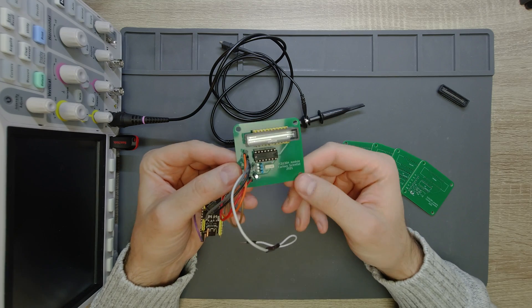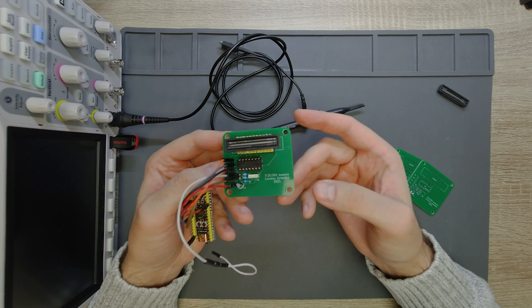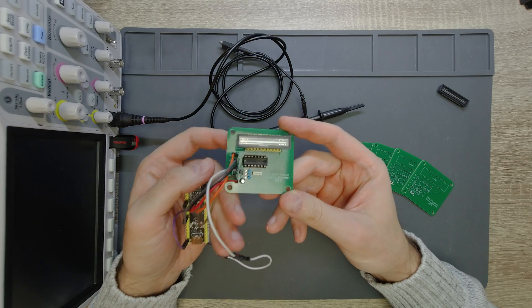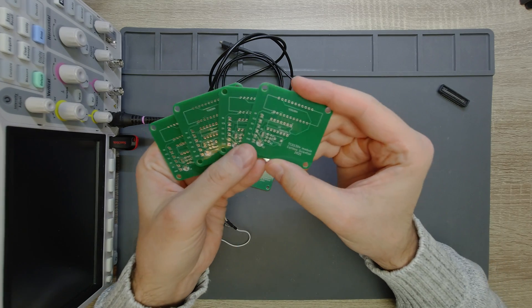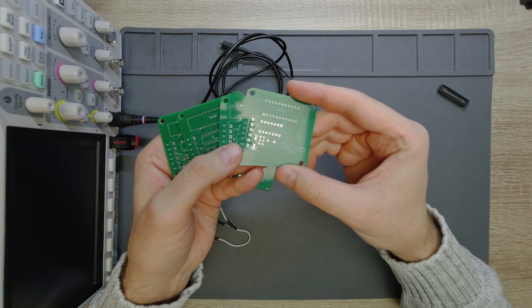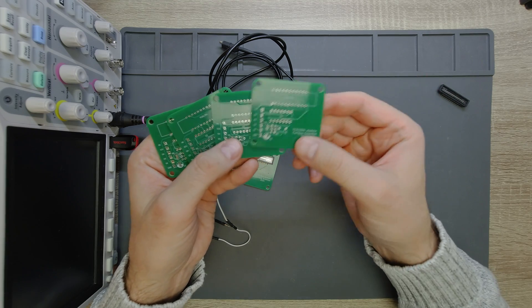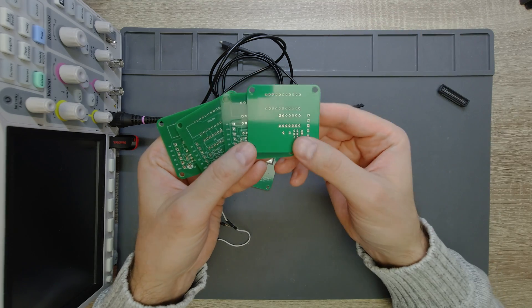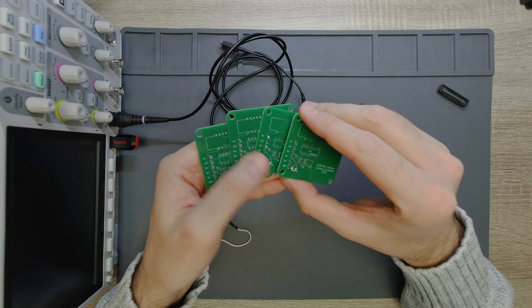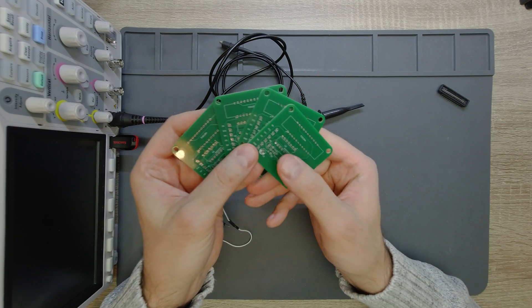Everything is installed on a neat PCB, and this is a good opportunity to introduce today's video sponsor — PCBWay. From a closer view you can see the footprints of each component, the conductive traces, and on the back of the PCB we just have the ground plane. I'm going to show you a few things on their website so you can have even fancier PCBs than this.